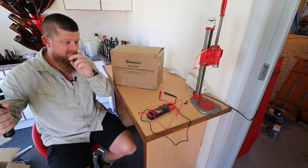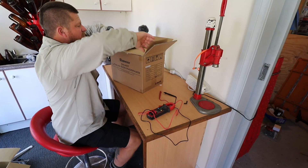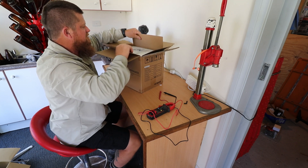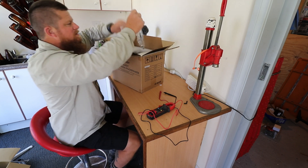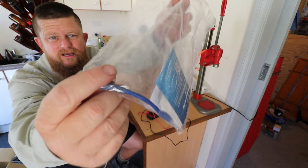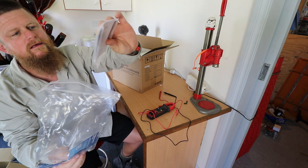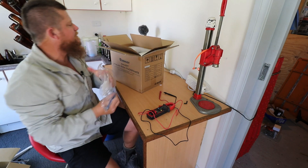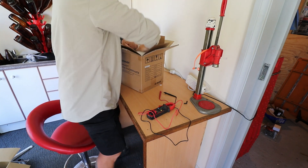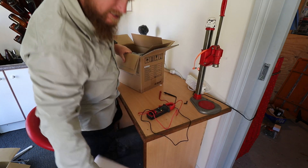I haven't actually got the battery out of here yet, so let's see what we've got inside. We've got a little bag of goodies — there's a couple of battery terminal bolts, a little button thing, and a couple of stickers. It's packed in there pretty good, so we'll get the battery out.